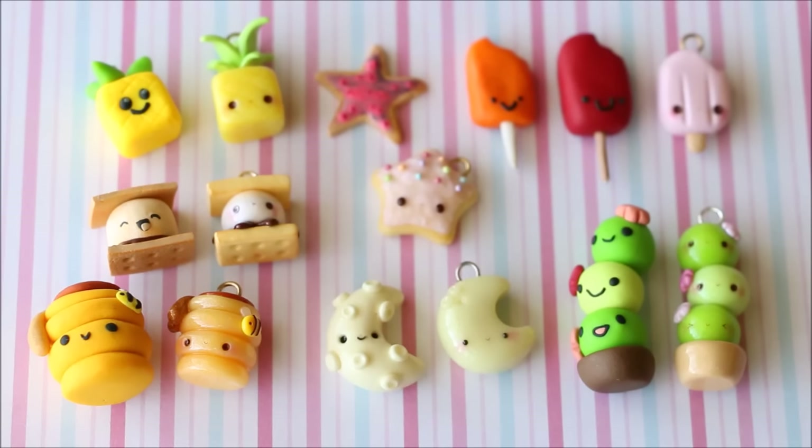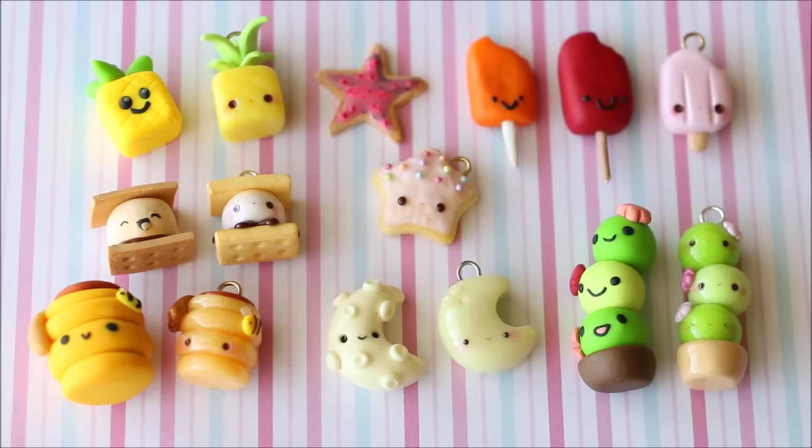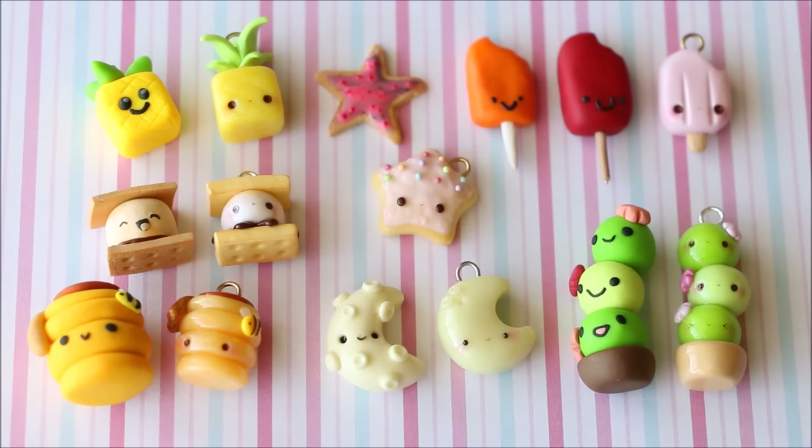That's everything I have to show you for my remake tag. If you enjoyed it and would like me to do another one of these videos, please give it a big thumbs up. Leave a comment down below telling me which one you think I improved on the most. Thank you so much for watching and I'll see you in my next video!